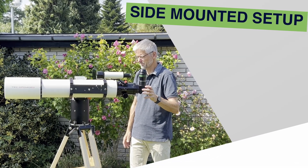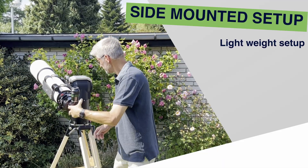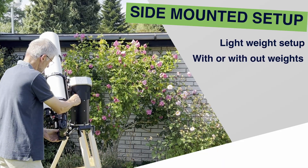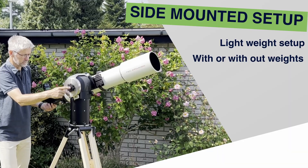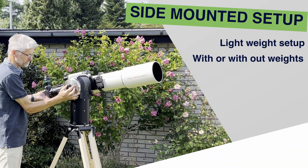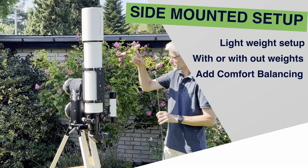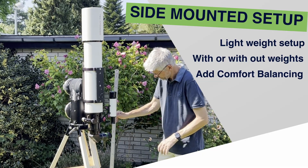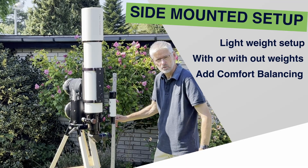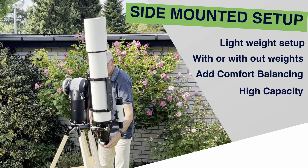Why go with the side-mounted configuration? First, it's the lightest way to set up — no counterweights needed for smaller scopes. Add just one counterweight and you get perfect vertical balance for heavier gear. You can also use comfort balancing, keeping the eyepiece at the ideal height so you're not crouching or stretching. And because the telescope sits directly on the altitude axis, this setup gives you the highest capacity the mount can offer.